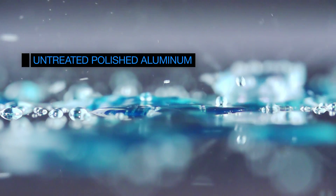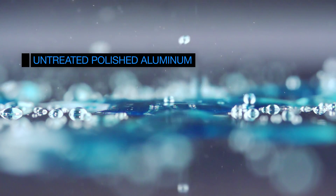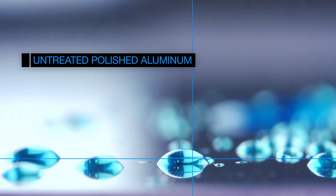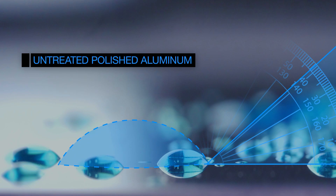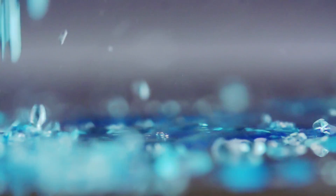The untreated polished aluminum wheel has a medium surface tension, and the water droplets flatten out slightly, causing a medium contact angle. The medium contact angle indicates a medium surface tension.